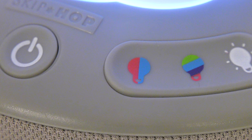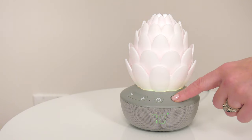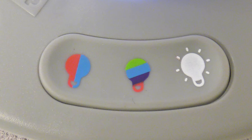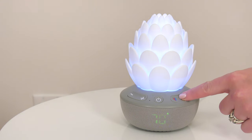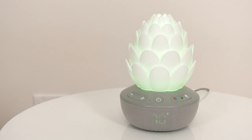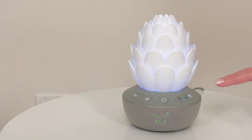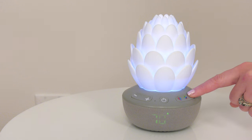To choose your light color preferences, press the first light bulb button to toggle through seven color options. For a multi-color light show, press the second light bulb button. To adjust brightness level, press the third light bulb button to select one of four settings.